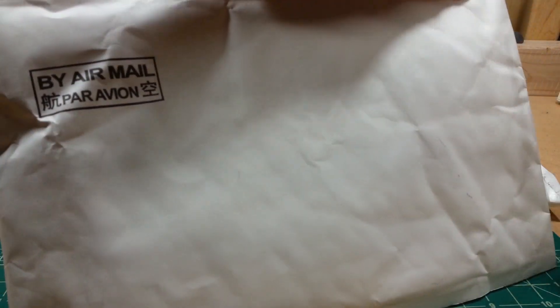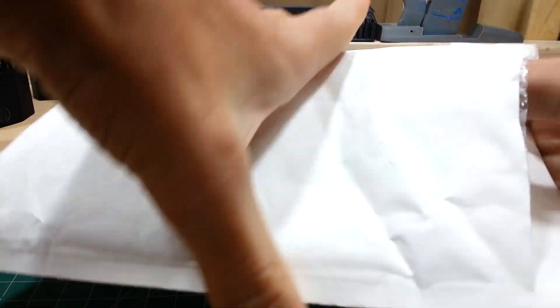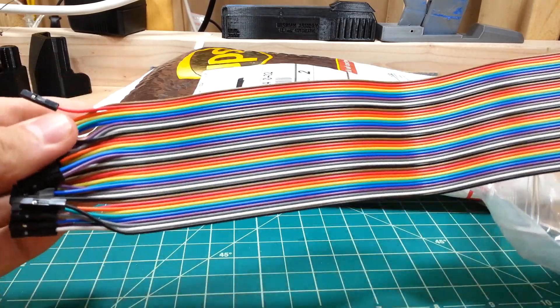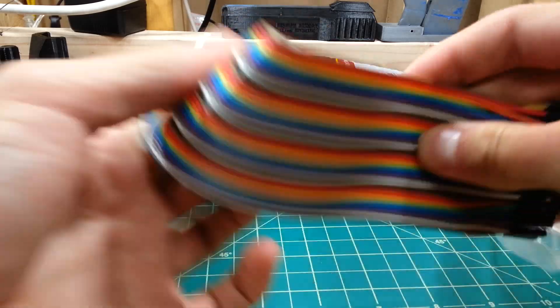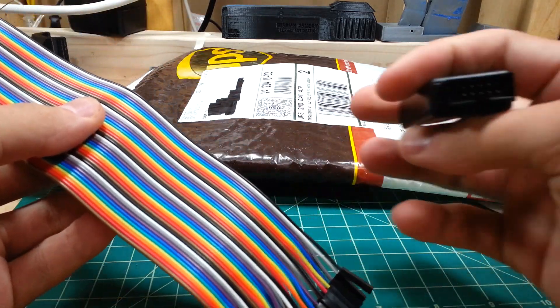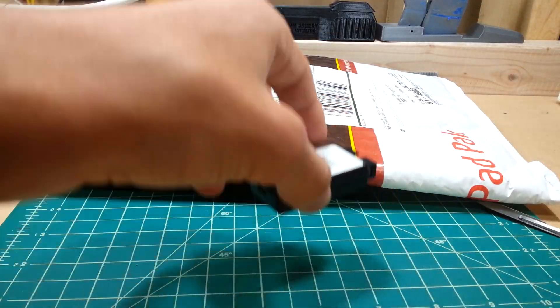This one I have no idea what it is — it says 'Par Avalon,' that's French I think. Here they are — ribbon cables, because who doesn't need them? These are going to be modified into probes for my logic analyzer so it's going to be easier to use, because just plugging them in is not a very mechanically secure connection.